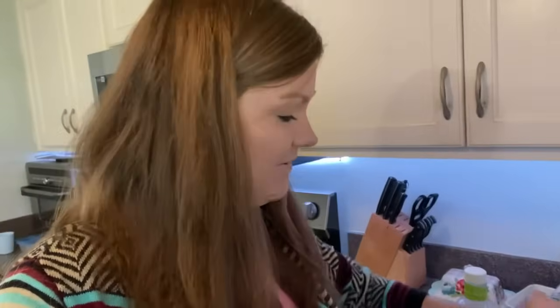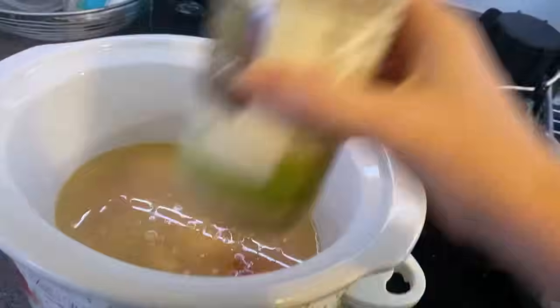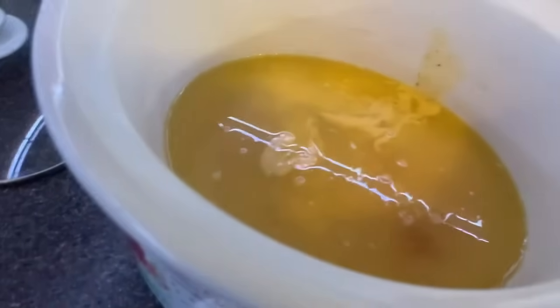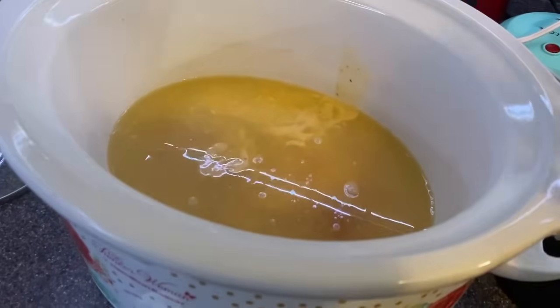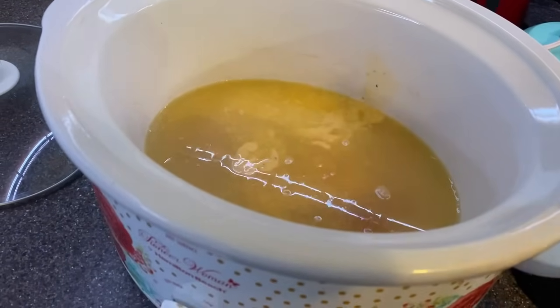Another crock pot meal day — we are going to a birthday party and have soccer practice this evening, just all the things. So I got chicken breast in the bottom of the crock pot and I'm pouring chicken broth over it with garlic. I'm adding Olive Garden Italian dressing. We are going to do Italian chicken with pasta. This will cook while we're gone, and then I will cook up the pasta once we're home and add a block of cream cheese after it's all cooked.